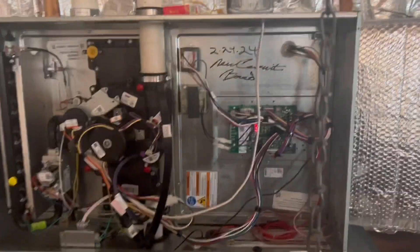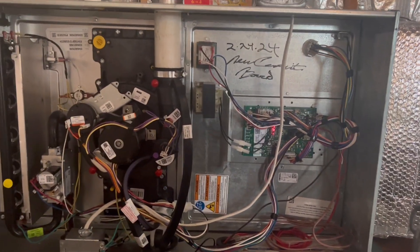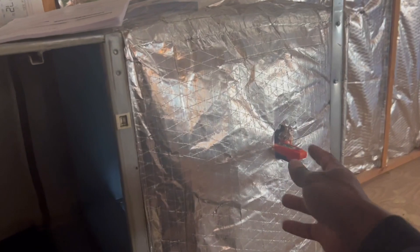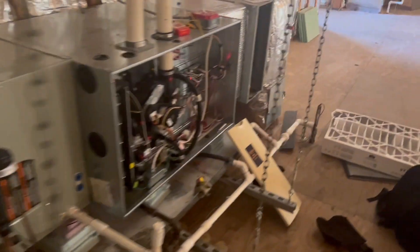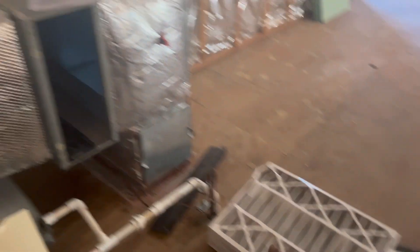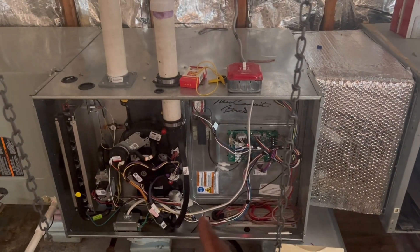First thing we do: definitely make a call. Put your probes — one in the return, and another one in the supply. Make sure they're on. So we're gonna fire it up and watch our temperature. I'm gonna put them in there, stand by for that.